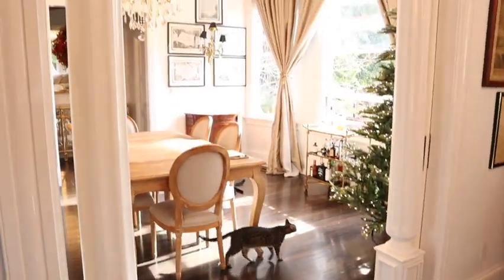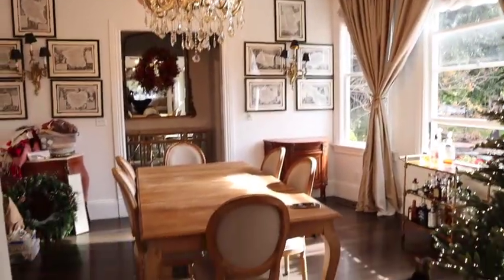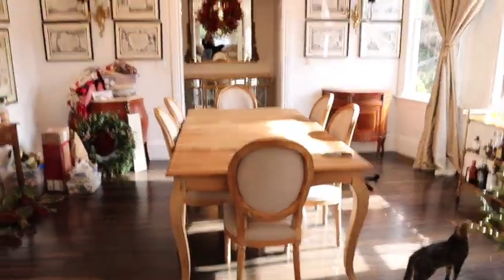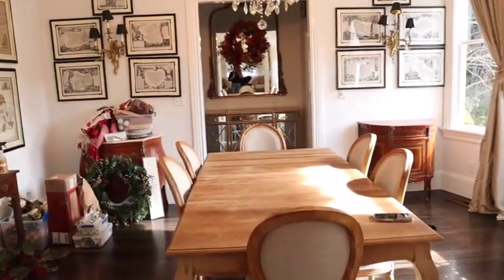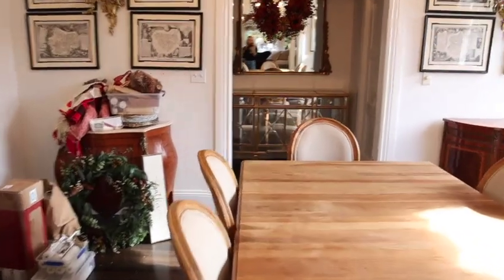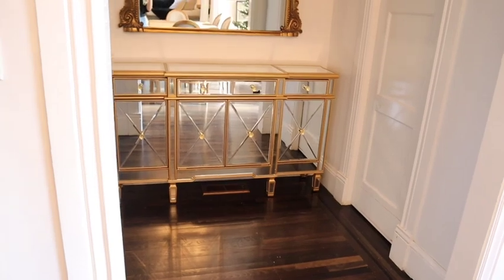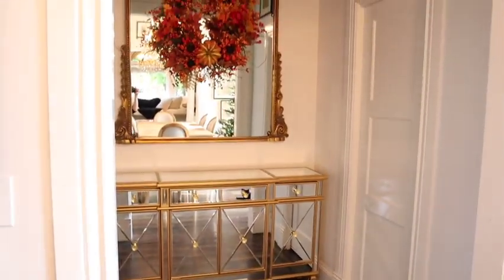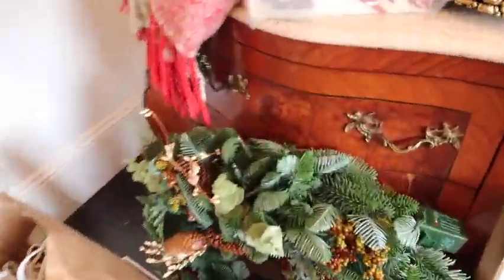Welcome back! Today we're going to tackle the dining room. I just redid this space the day before, and I'm so excited — I'll show you the new piece of furniture. I now have somewhere to put all my chargers and napkins. Today I want to swap out the current wreath for this new one I just bought, and I'll share it with you.